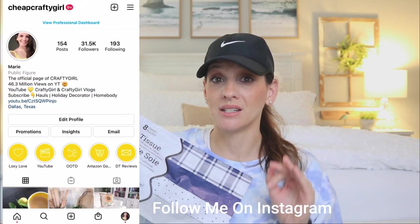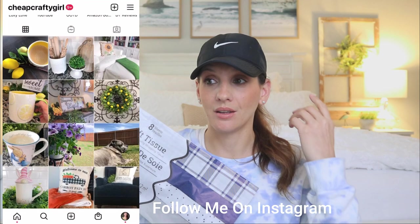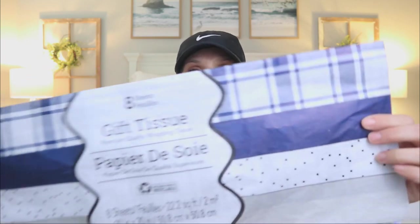We are going to jump right into today's Dollar Tree haul. I feel like what I've been seeing lately at this store is they've been making a lot of updates and improvements to things. The candy at Dollar Tree has gotten so much better — definitely check out Monday's haul, I'll link it down below. The candy is top-notch, the best I've ever seen. I feel like I've been seeing the same thing with decor in general and little things like tissue paper.